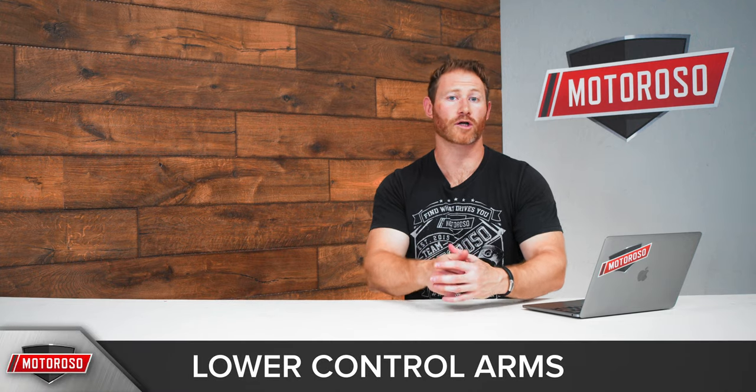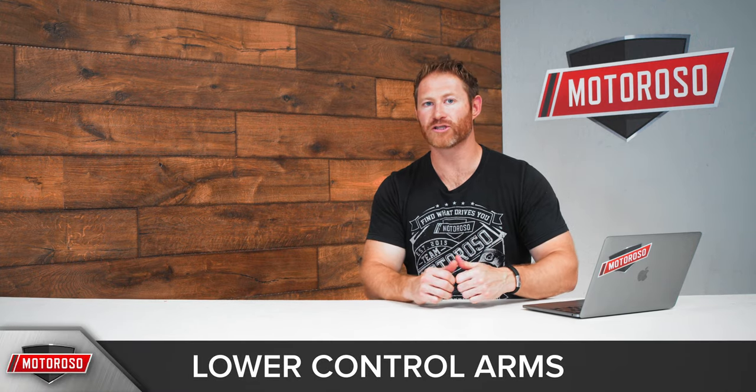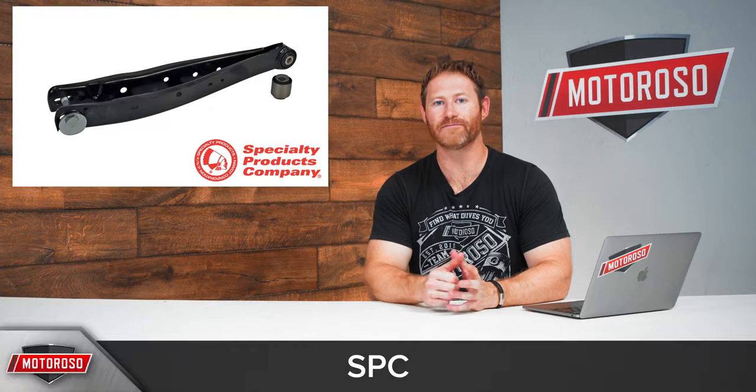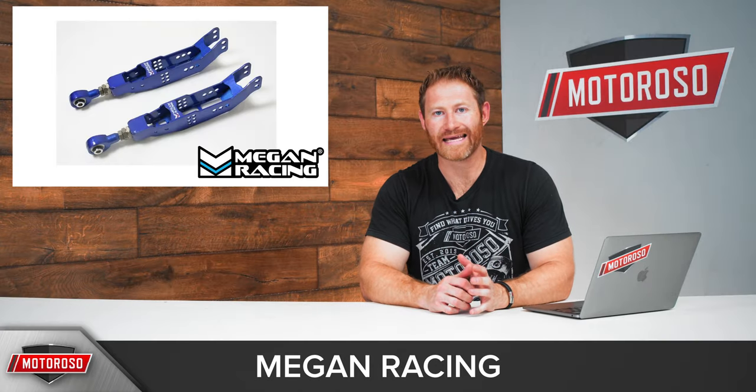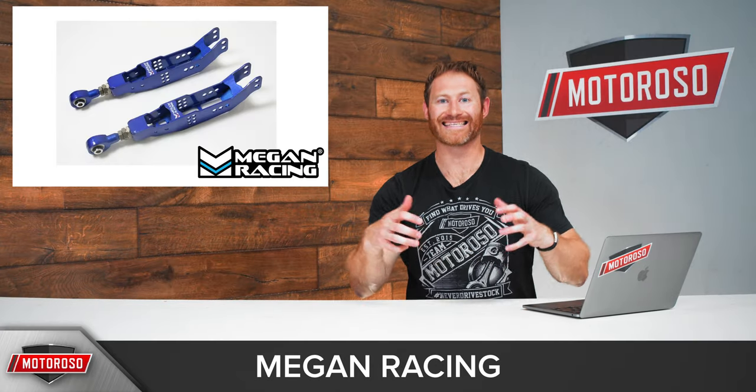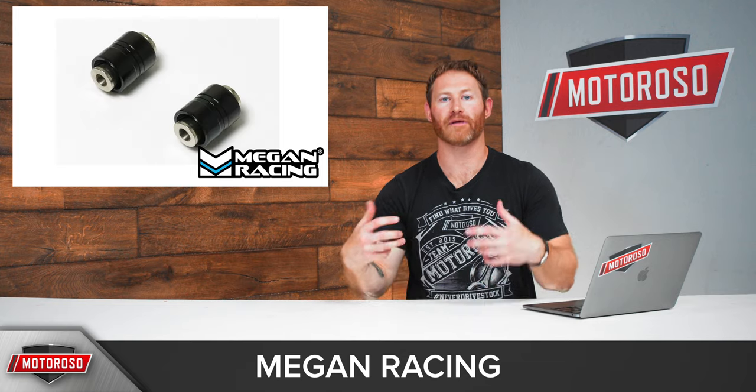Another popular mod at the rear of the vehicle is adjustable lower control arms. These allow you to drop weight, increase strength, and gain camber and toe adjustments. One of the most popular options at about $250 is the SPC offering, which allows up to two degrees of camber adjustment and includes offset toe bushings. Another option comes from Megan Racing in steel construction, featuring their pillow ball bushing at around $370. That pillow ball bushing actually makes the whole car feel more solid and stiff, giving you added precision.